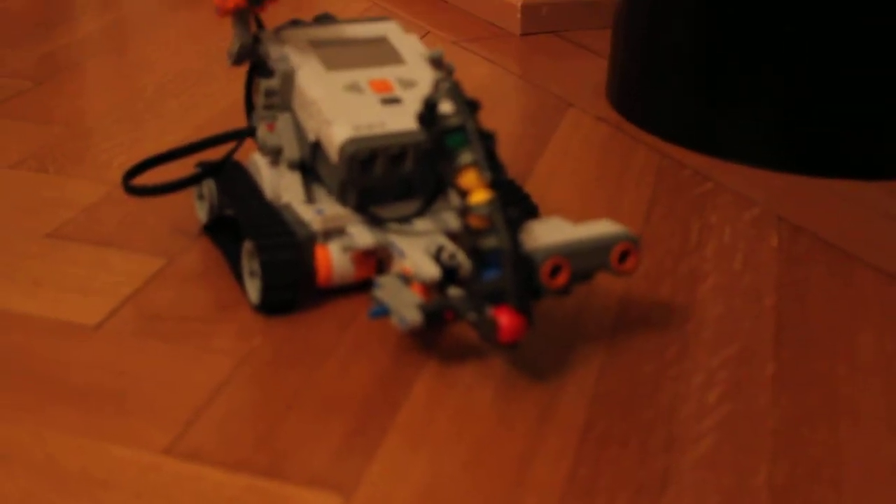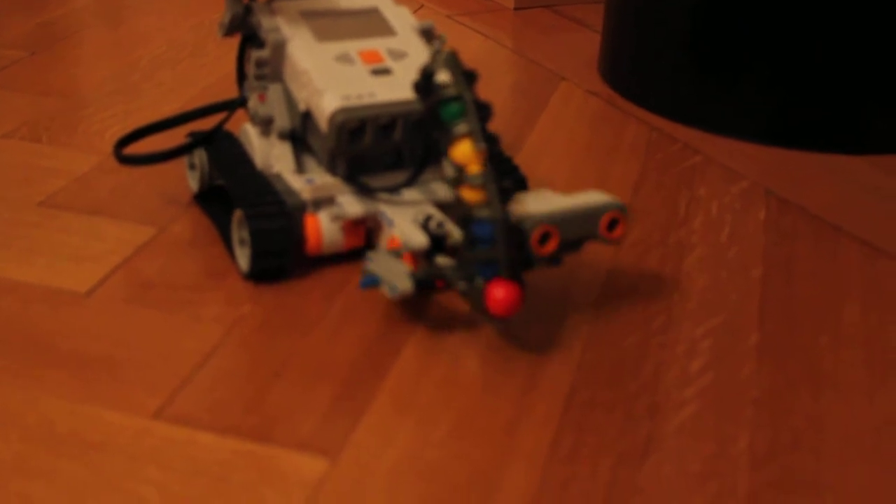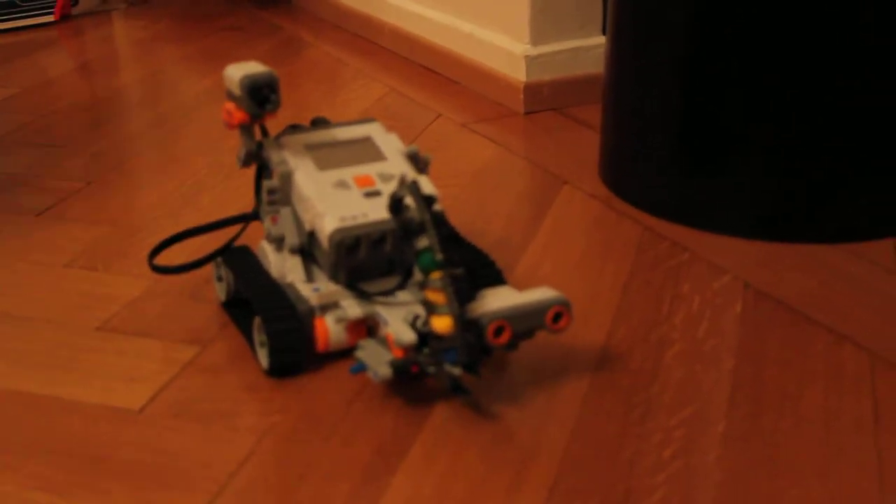And let's see how it shoots. Whoa! One more — whoa! All right, let's go back, drive backwards.